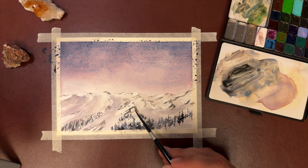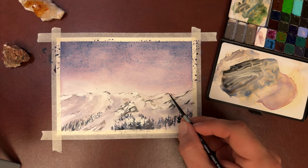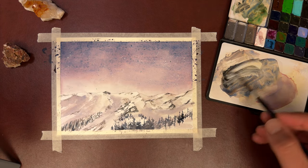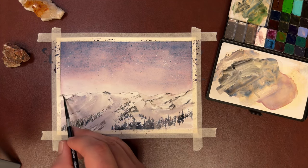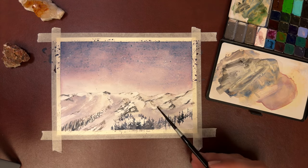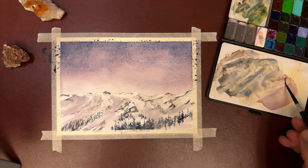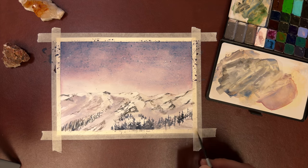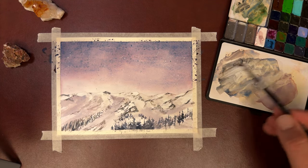Now with the dark mix, I'm going back in and creating small details in the mountaintop. These darks will actually pop out the shadows that you created earlier with the lighter washes. This is barely any paint on the brush — I'm just creating that dry brush texture. Adding in some shadows to the trees on this hilltop, and just a bit more dry brush.